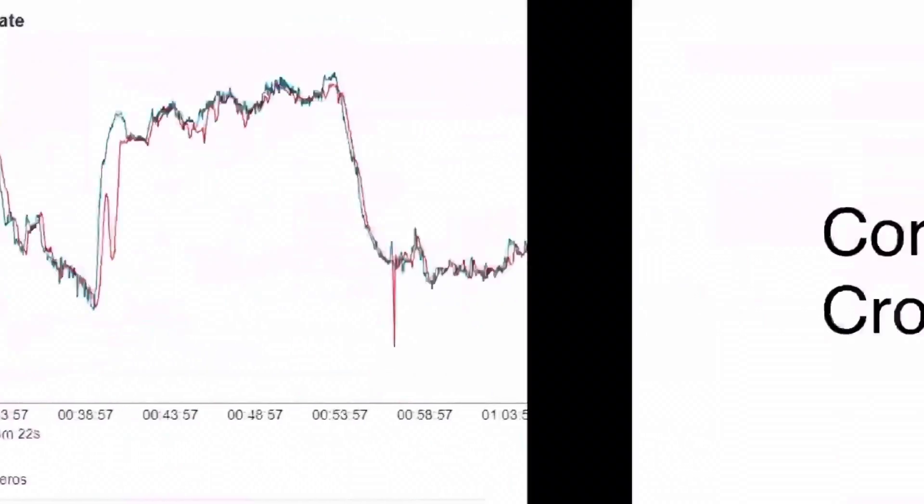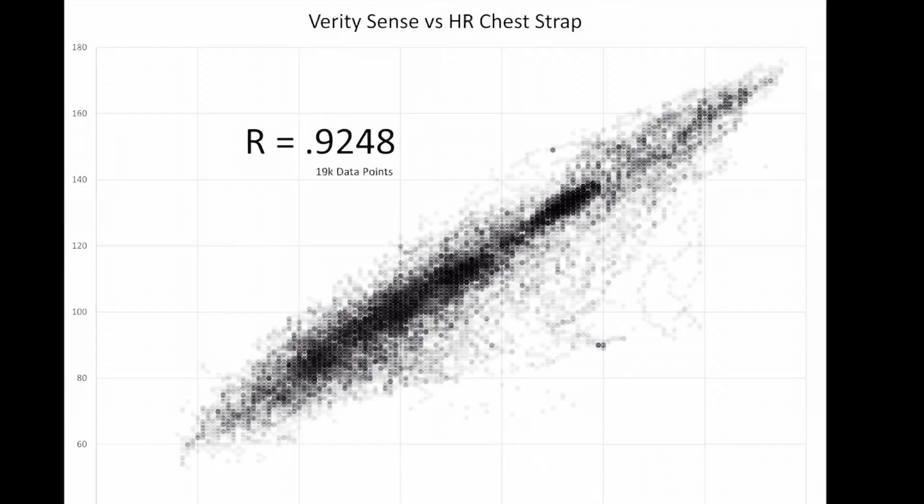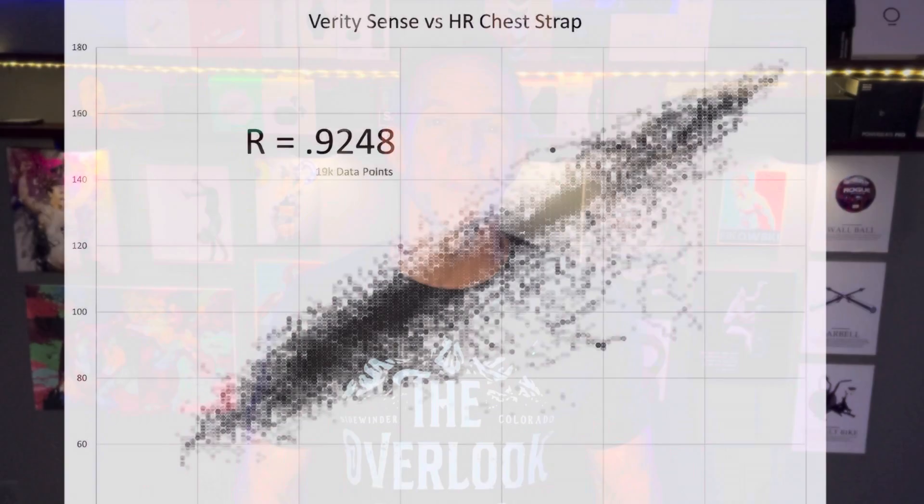In summary, don't read too much into the 0.92 correlation — look at all the charts. The reality is it picked up a high percentage of the most intense portions of the workout. Did it have blips? Yes. Is it perfect? No. But would it capture roughly 95% of the cardiovascular strain your workout actually impacted you with? Yes, it would definitely keep up.